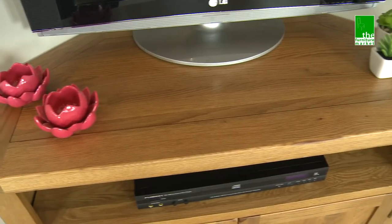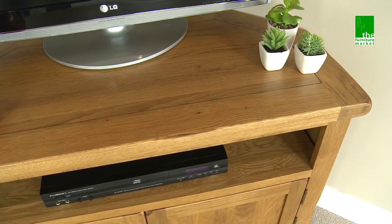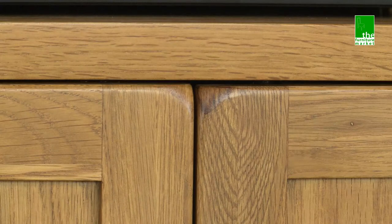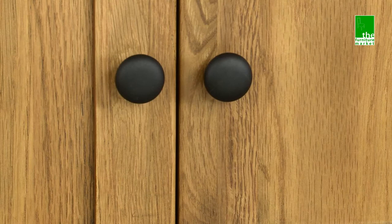The Rusticoat range has a natural oiled finish with medium oak staining. It oozes country charm from its rounded off edges to its natural knots and grooves, giving it a character you'll be sure to fall in love with. Black metal rustic style handles complete the look perfectly.